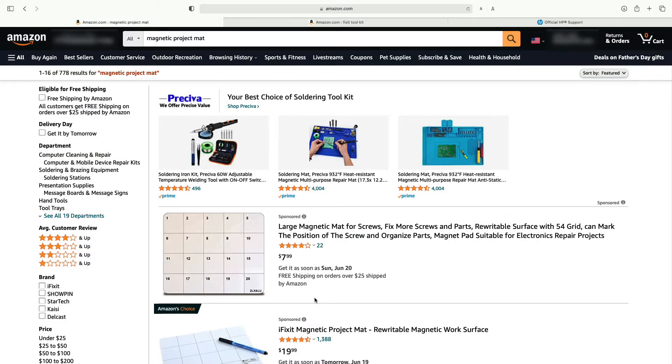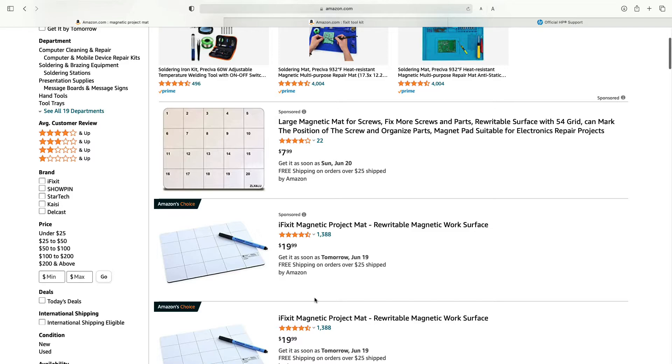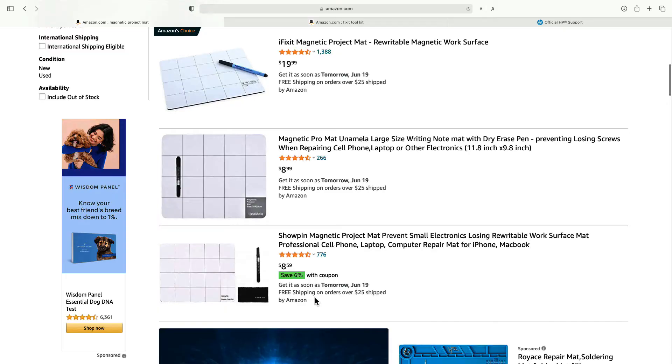What tools do I consider necessary to do a good job working on a laptop? The first thing I recommend is a magnetic project mat, and you can find these from many sellers. iFixit sells one but it's more expensive. If you scroll down, you can find them for under $10, and you'll use a dry erase marker so you can mark and diagram where screws go.